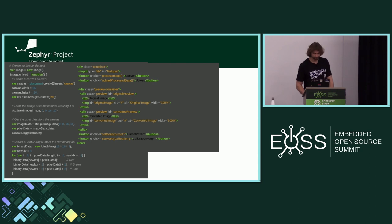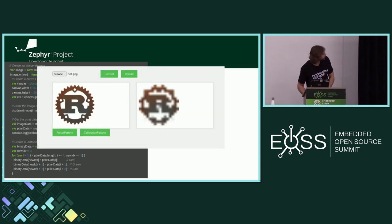And this is the result. I don't know why the Rust logo is here, but it somehow made it. This is a very basic UI. It can be tweaked as much as you want as long as your browser supports it.